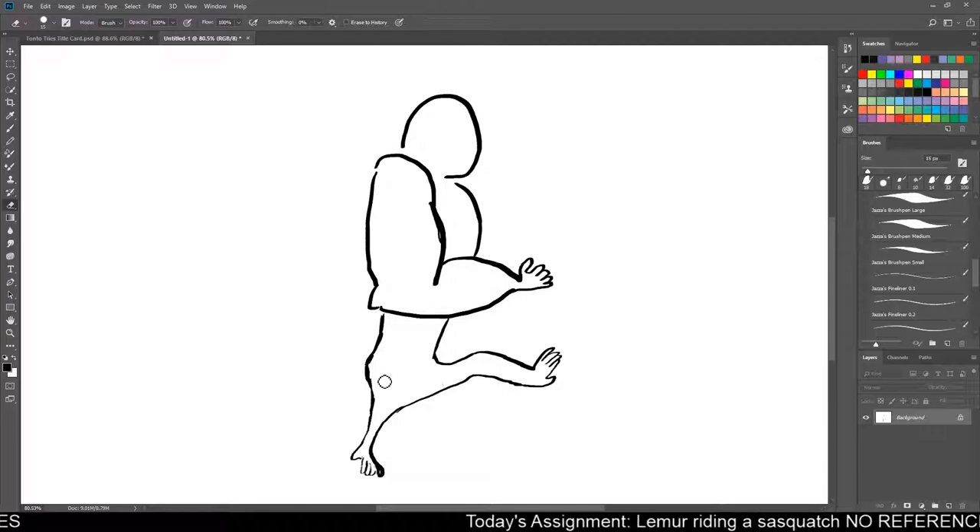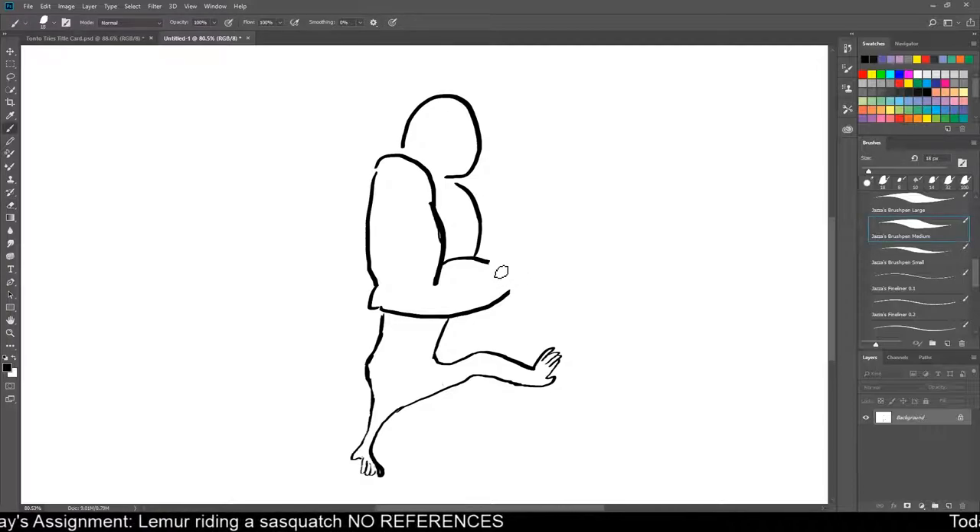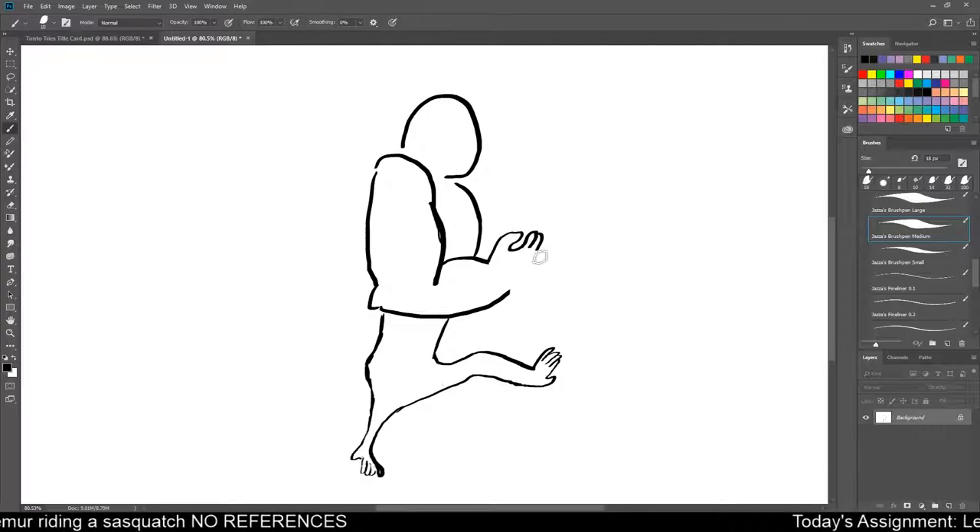Clean up those lines a little bit. So we've got a sasquatch kind of walking. And his other arm could be... I don't like that hand. I really don't like that hand. Let's make him look somewhat okay. He's got a big ol' meaty grip.